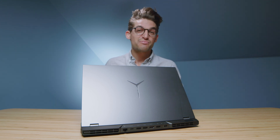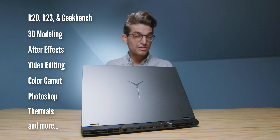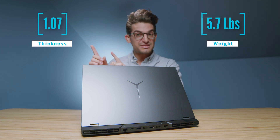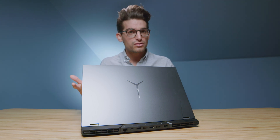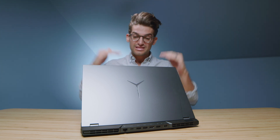They call it the Lenovo Legion 5 Pro, and here are the benchmarks that are going to be coming up in just a few minutes. There's been a lot of conversation about the Legion 7 versus the Legion 5 Pro, so I'm going to have that video linked up here when it comes out. I've also done a full unboxing of this laptop to give you my full first impressions, build quality opinions, and overall design thoughts. But in this video, in order to save time, I'm just going to go through what we did not cover in the unboxing.